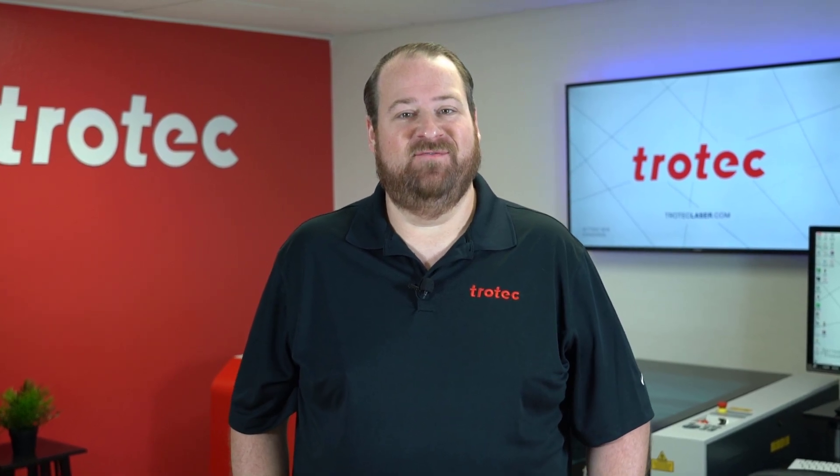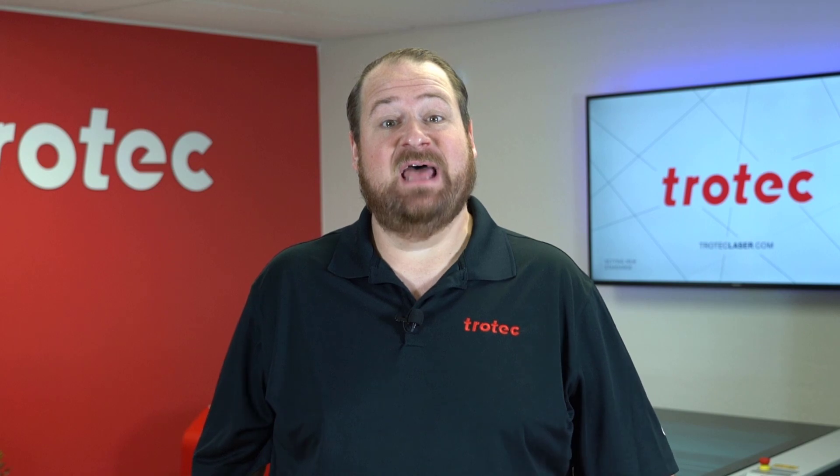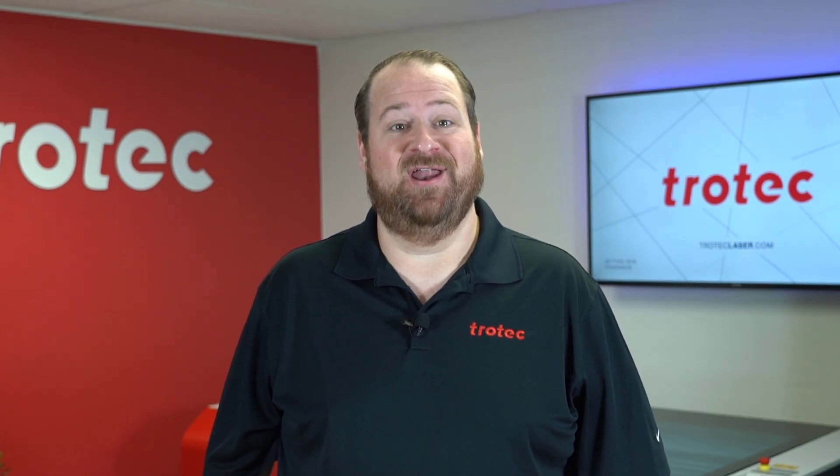Hey there everyone, Laser Dave here again from Trotec Laser. I have another laser hack to show you today. This hack will solve the issue of reflection marks or tick marks that can form on the backside of acrylics when cutting this material on metal cutting grids.